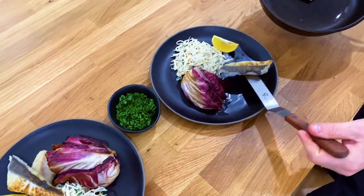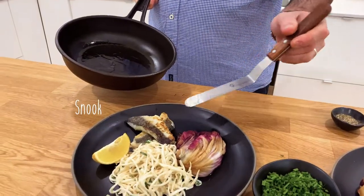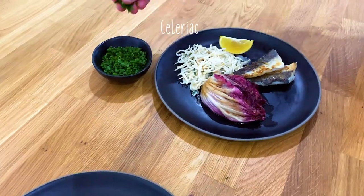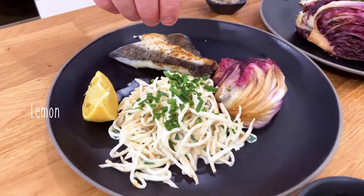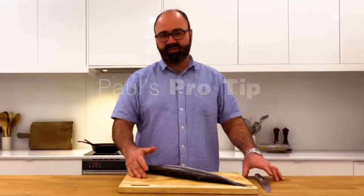SA produces amazing seafood, but unfortunately some of our favourites are under pressure. So today I'm taking the same-dish new fish challenge and cooking with Snook. Today, for my recipe of pan-fried fish and salad, here are my tips for filleting Snook.